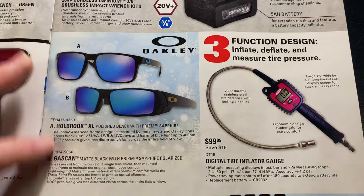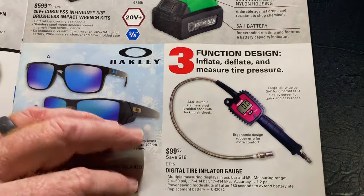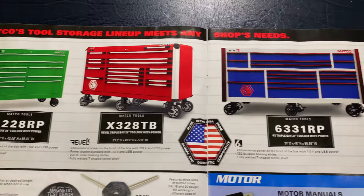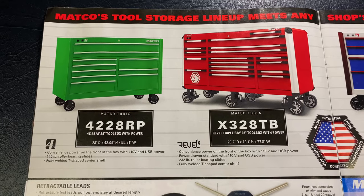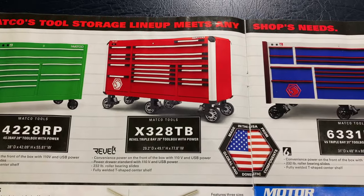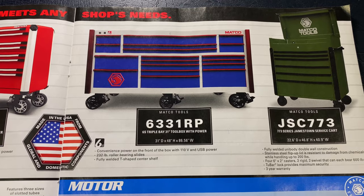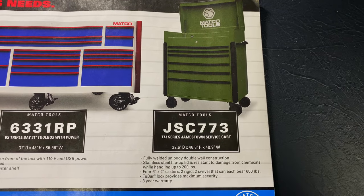They have the Oakley sunglasses — of course, they don't put the prices in here, you'll have to talk to your distributor about it. The digital tire inflator is $99.95, you save $16 on that. There's your part number. And they've got some 4S, Rebel X, 6S, and a Jamestown service carts here. The 42-28RP is a 4S 2-bay 28-inch-deep toolbox with power. The X32-8TB is a 28-inch toolbox with power drawer. The 63-31RP is a 6S triple-bay 31-inch-deep with power. And the Jamestown service cart 773.